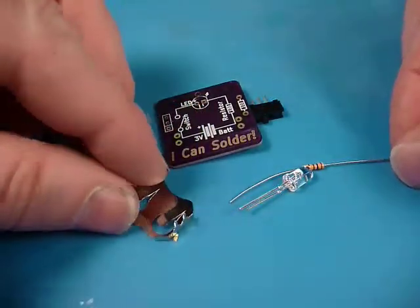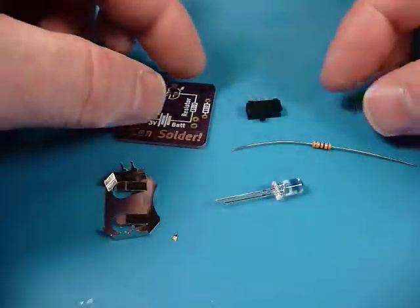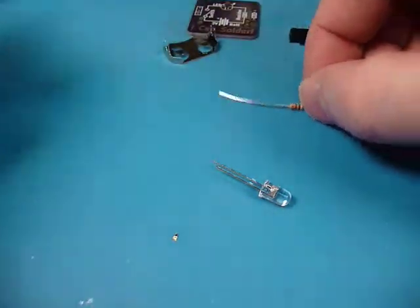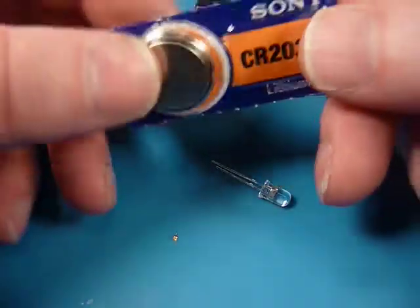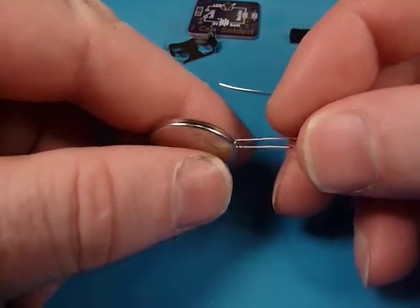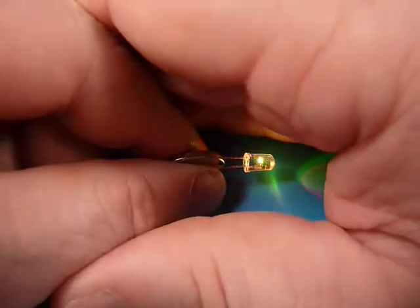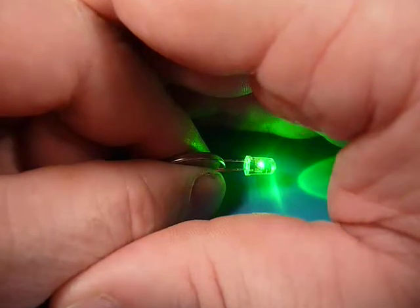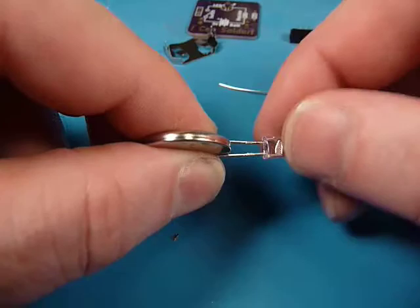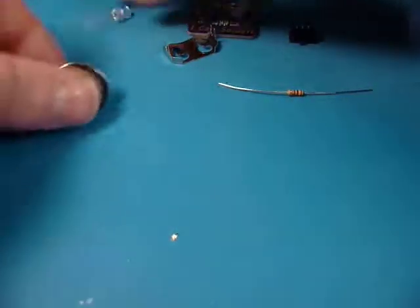A circuit board, a battery holder, a resistor, a switch, and an LED. I usually don't ship the kit with batteries because the US Postal System thinks they're going to catch on fire, but they're handy to have. And if you've got little helpers with you, you can always have them test your LED out beforehand. These are color-changing RGB LEDs, and the battery will help you figure out which long lead is the positive lead.